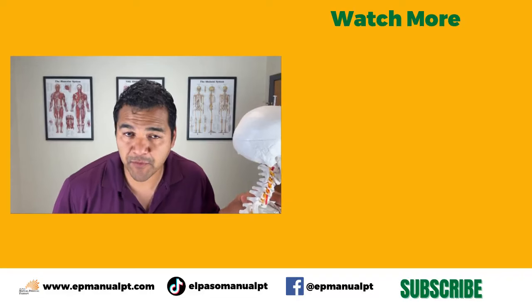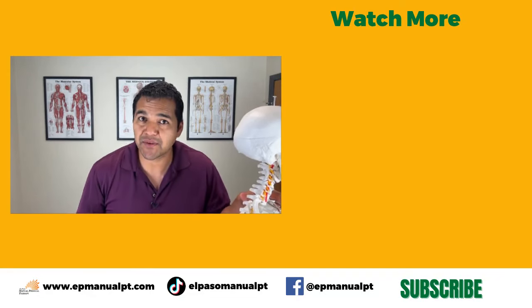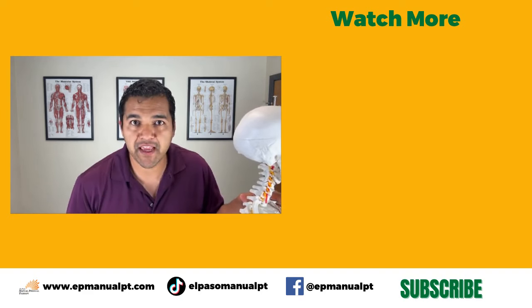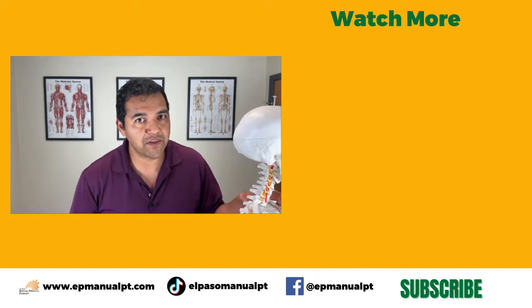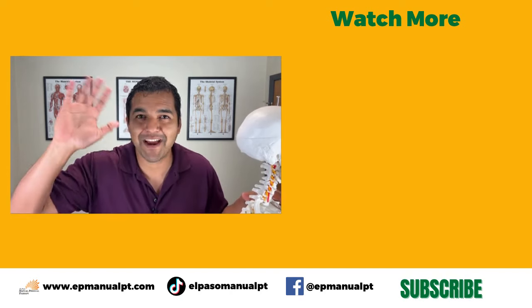I hope this video was helpful. If it was, please give us a thumbs up and share it with someone you think needs to hear this. Don't forget to subscribe and turn on your notification bell so you don't miss the helpful videos we post each and every week. Thanks for watching — see you in the next video!